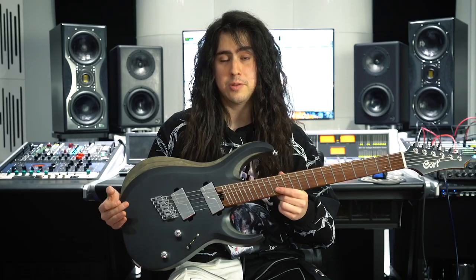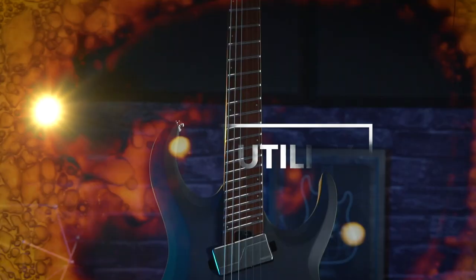Hey guys, what's up? This is Hedrius and I'm here very excited to tell you about this new beautiful guitar. This is the Cort Mutility X700.